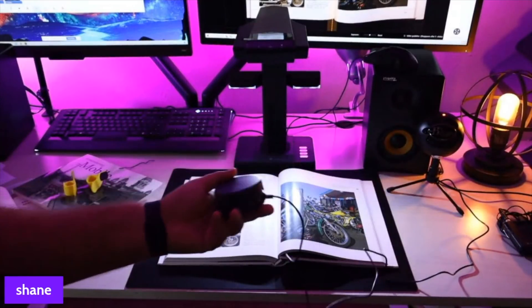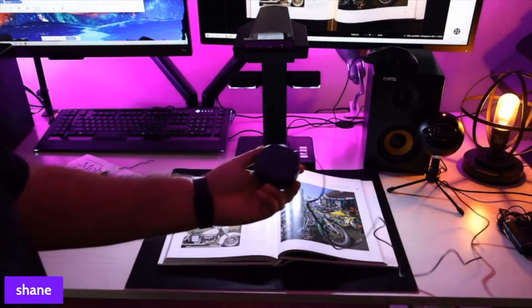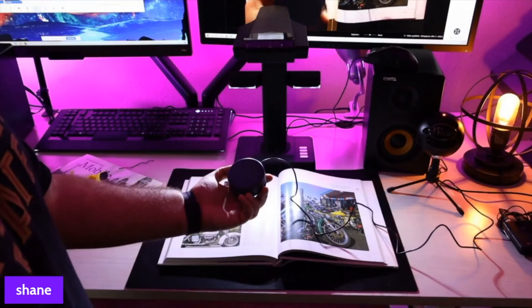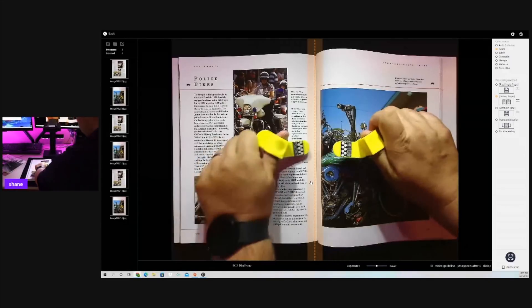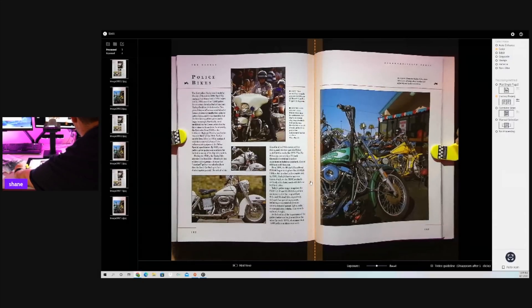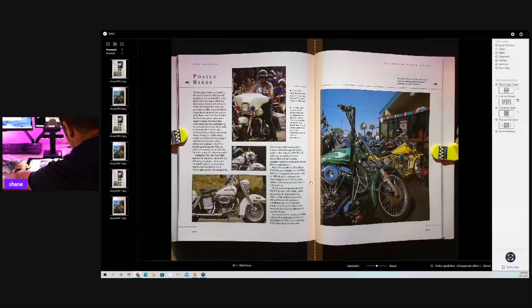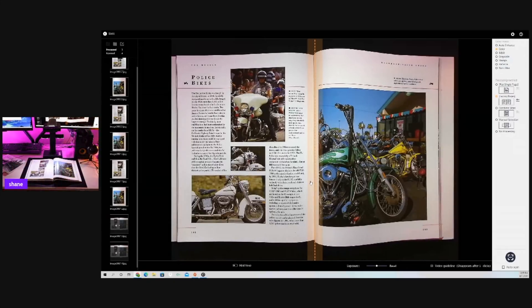Since I'm using both hands, I'm going to go ahead and install this foot pedal. All you have to do is plug it into the back and then put it on the ground so I'm using both hands. I'm going to use this foot pedal to take my photos. And that does take a scan. Now I'm going to grab my finger cots again and flatten that out. We'll go from the middle and work our way out to the edges, making sure that we are in the margins. We do want to move that book and line it up perfectly, and then we'll press the button with our foot.